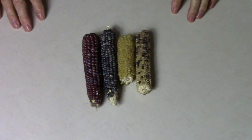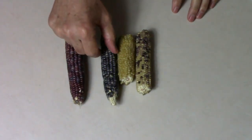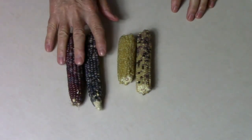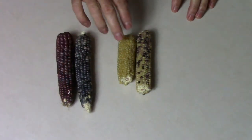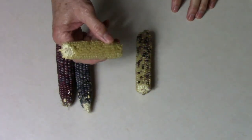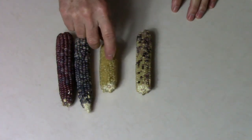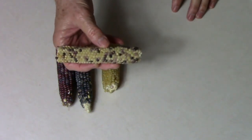So in 2018 I crossed some glass gem corn with some popcorn. The two ears to the left are glass gem corn — one ear is mostly red and the other ear is shades of blue and purple. I also took some popcorn from the grocery store and grew some of that out in the garden, and this is an ear that it produced. The last ear to the right is a cross between the two.